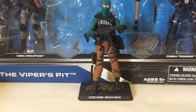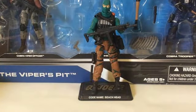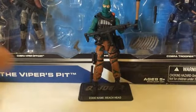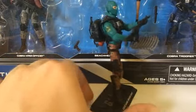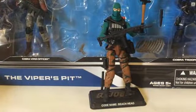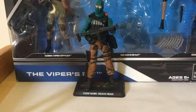I have to admit that this 50th anniversary Beachhead, although he has a lot of poseability, is not my definitive Beachhead. There are some flaws for me in this figure. Technically you were supposed to give Beachhead that gun, but since you can also add a silencer with the gun, I decided to take one from the Cobra Trooper and give it to Beachhead. Now I'm going to bring the other two Beachheads and do a quick comparison.